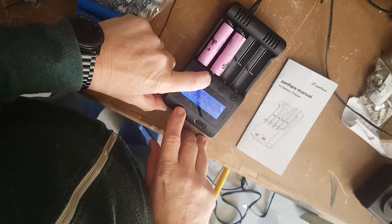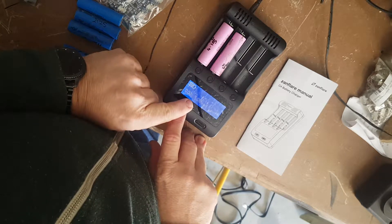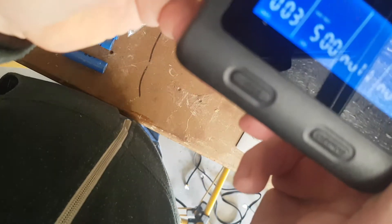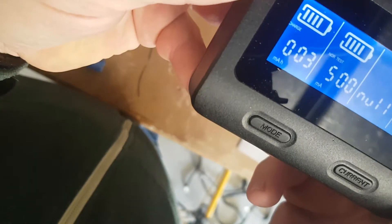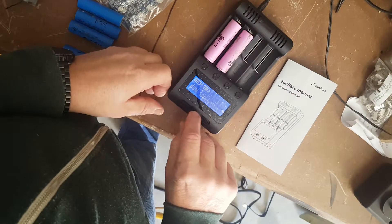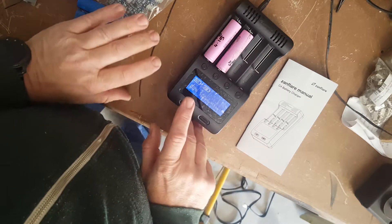I'll just change the mode. I've gone down to the mode — which you can't quite see from this angle — it is set on the NOR test mode, which is the resistance testing mode. Then the next thing you do is set your current.